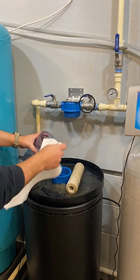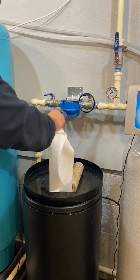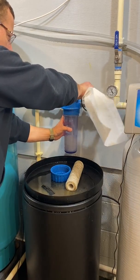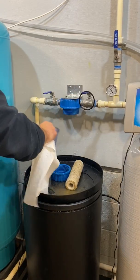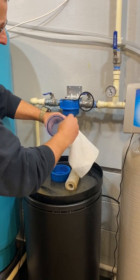Clean the housing. Clean the inside where the o-ring sits.